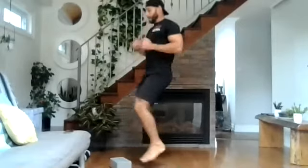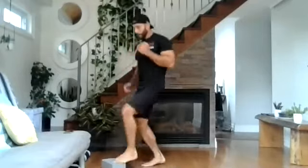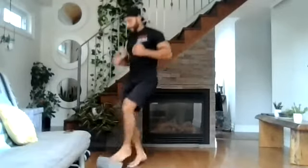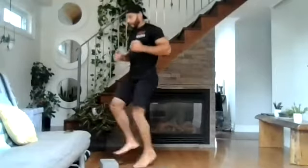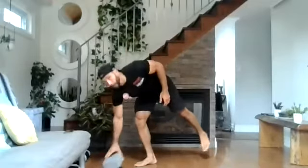Keep going. 20 more seconds. Drive those knees up, a little bit quicker. Ten seconds. Nine, eight, seven, six, five, four, three, two, and one. Nice work.